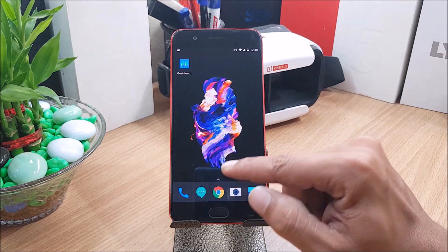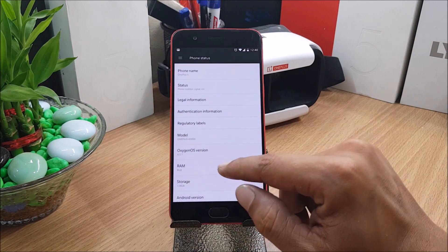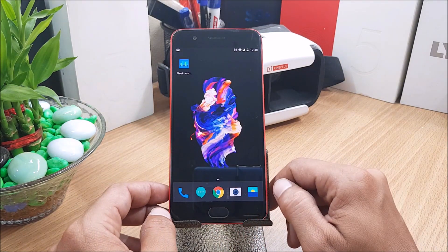Next, the security patch has been updated to July 1st. If you go to About, you can see here the Android security patch level is July 1st, 2017.